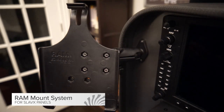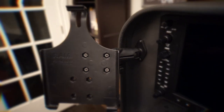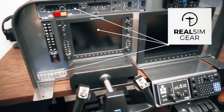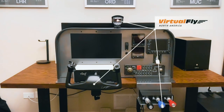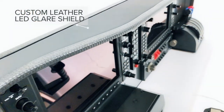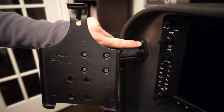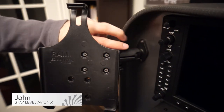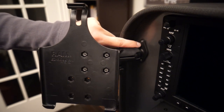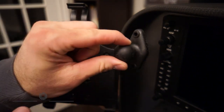Really quick, wanted to give an overview of the RAM mount system for our Slavix tabletop avionics panels. You can see here there's a plate that we've drilled out the holes. We provide the mounting hardware to mount the plate — I'll call it the ball bracket. This is a one-inch ball that just basically mounts right to the panel.